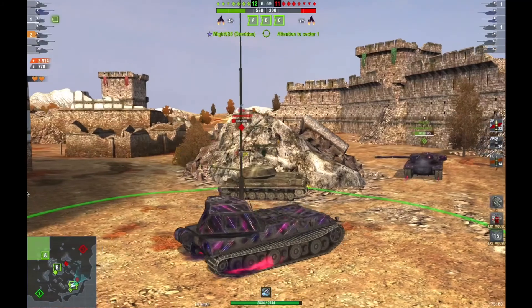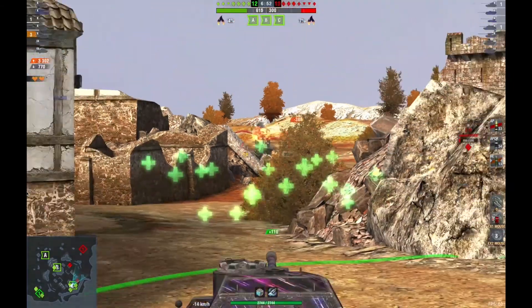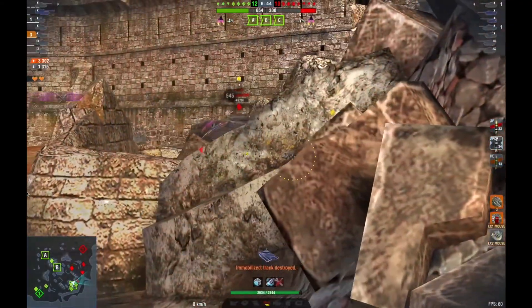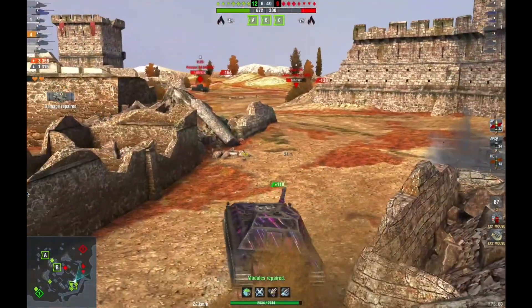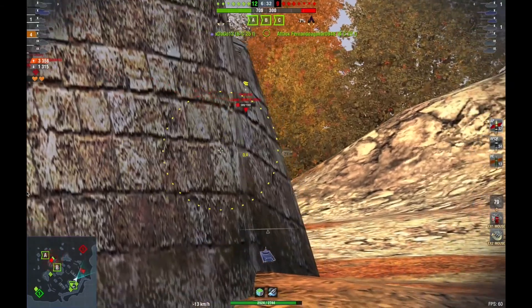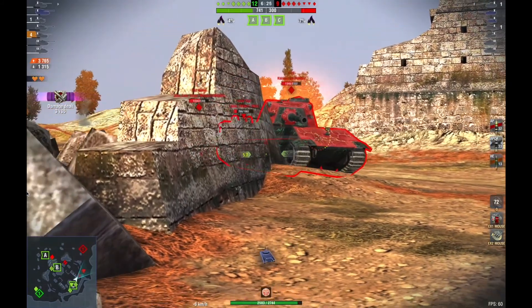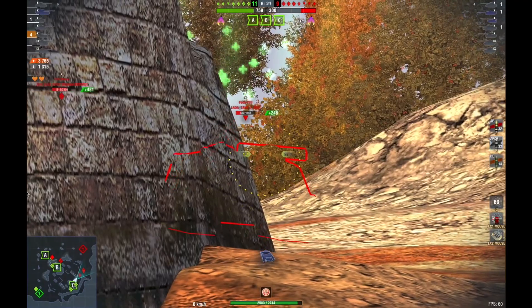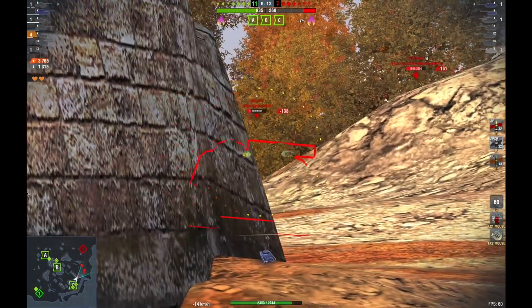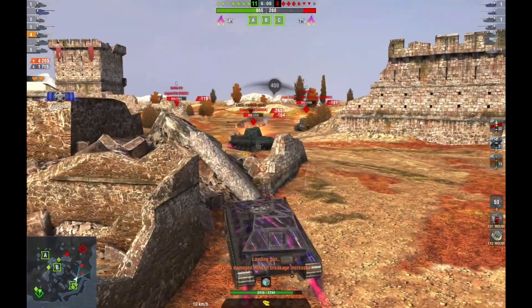Most of my team are idiots but it didn't matter because I held the entire C cap by myself and we were able to farm off these guys. I clear the Grille with an easy HE shot. This tank just sits in these positions — it was born for a spot like this where you can just side scrape easily. This is definitely the best side scraping tank in the entire game. It's better than the Mauss because the Mauss has much bigger cheeks on the turret — this does not have them.